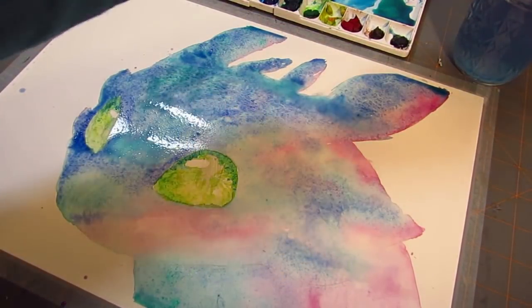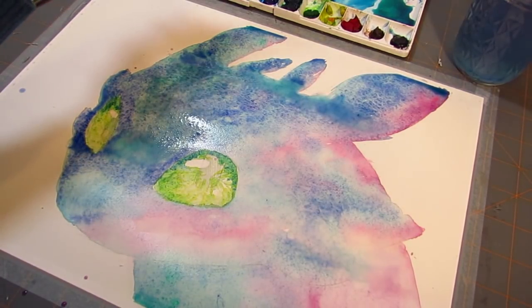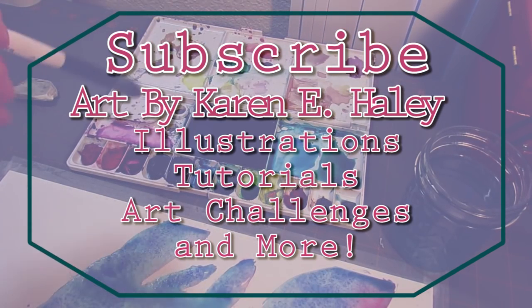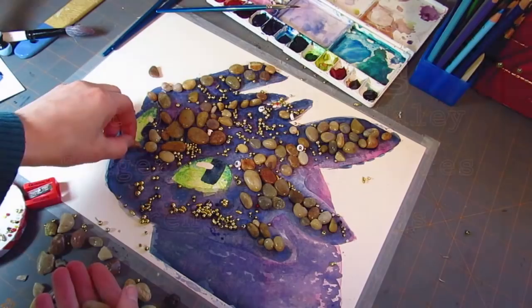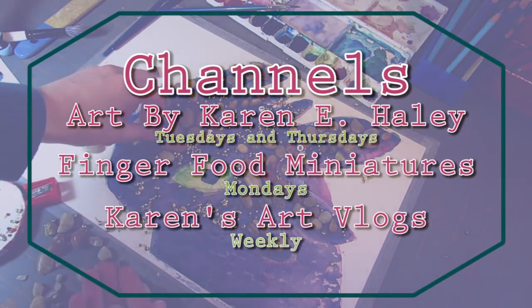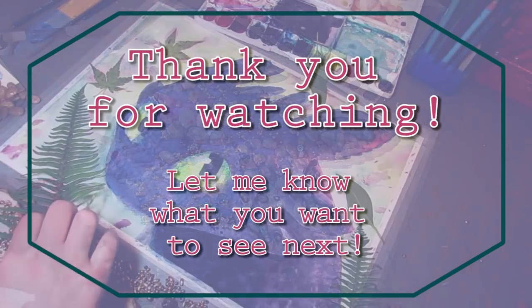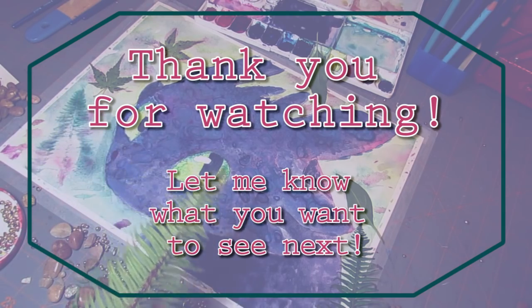If you have not subscribed, please do so already for more illustrations, tutorials, art challenges, and more. I have other channels on YouTube — I have a finger food miniatures channel where I do miniature food and dollhouse stuff, and I also do vlogs, so please come again! Thanks so much for watching, and I'll see you guys in the next video!